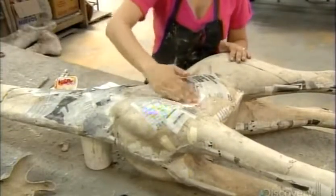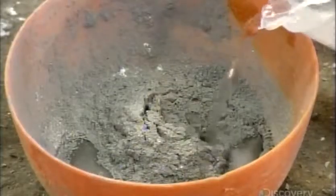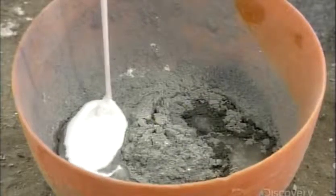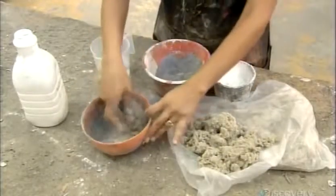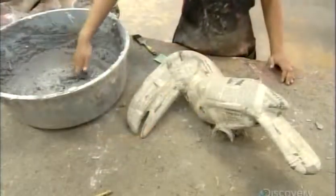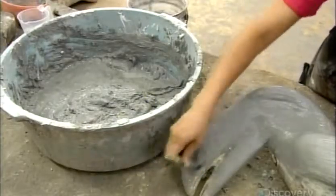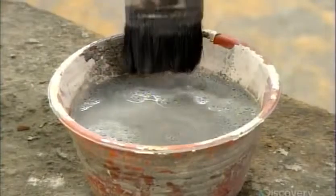The paper dries in three to twelve hours, depending on the size of the animal. Next, they mix together talc, water, glue, and wet cardboard. This recipe produces a thick adhesive paste, which they spread evenly over the entire animal. The paste takes about 40 minutes to dry and harden. Then they apply a second coat. When that dries, they water down the paste to a thin, runny consistency and apply a third coat.